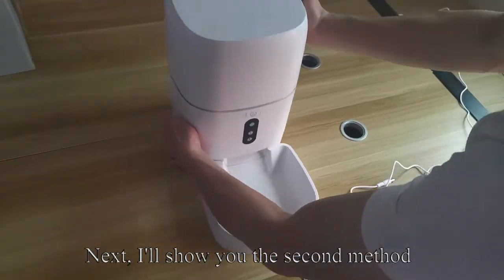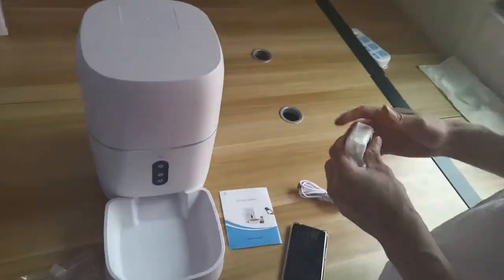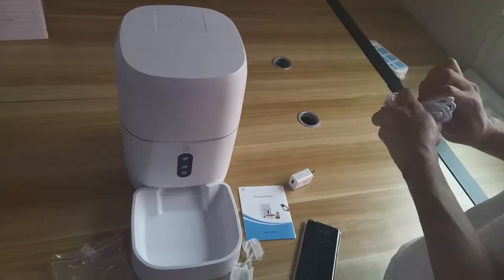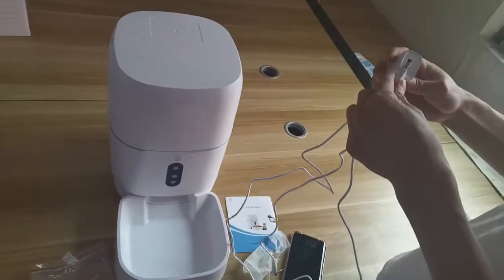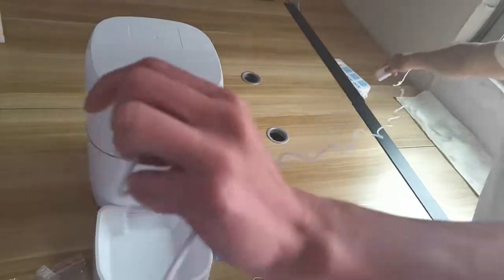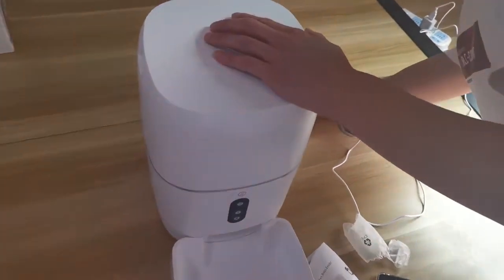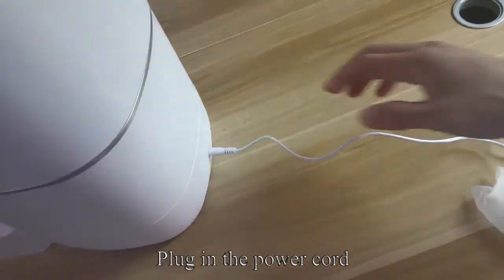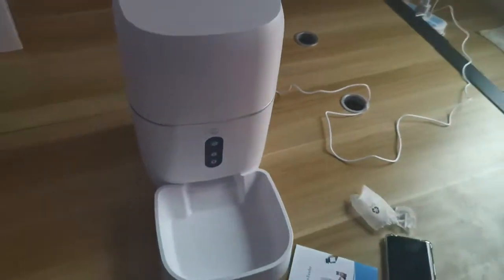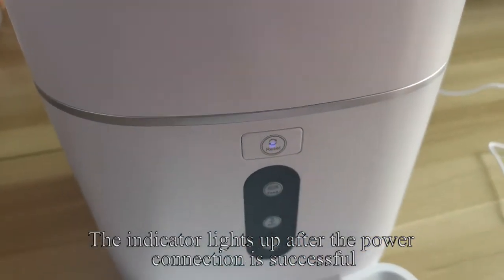Next, I'll show you the second method. Take out the power cord and connect the power supply. Plug in the power cord. The indicator lights up after the power connection is successful.